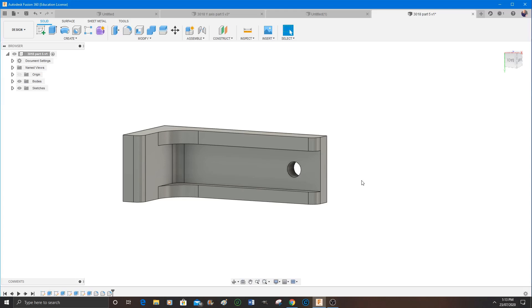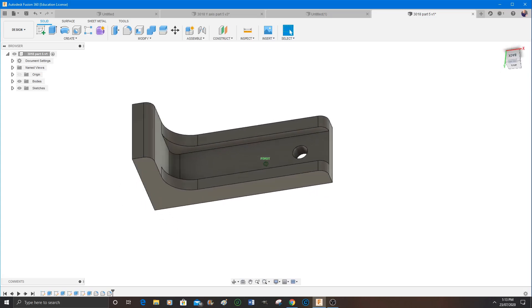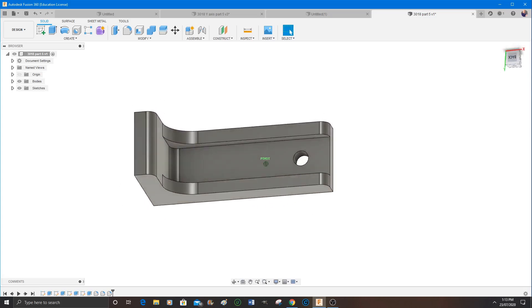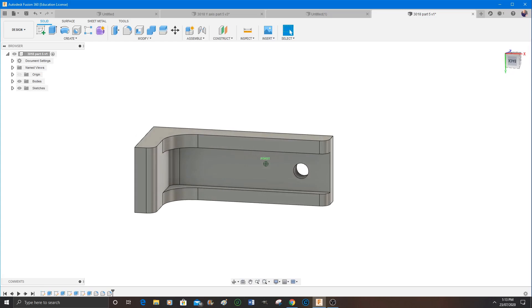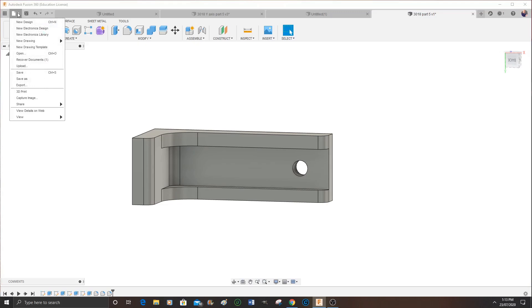So I always rotate it around and have a look at it, just to make sure that it looks okay and it is actually what I want — and in this case it is. Now we're going to save this as an STL file. So to save it, you export it, and I export it to my desktop. You name the part whatever you want to name it — you're the only person who really has to recognize what it is.